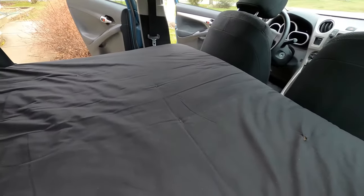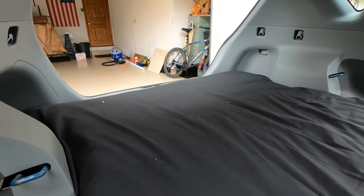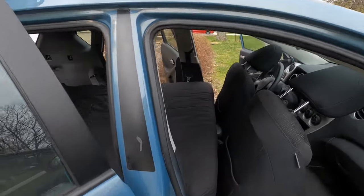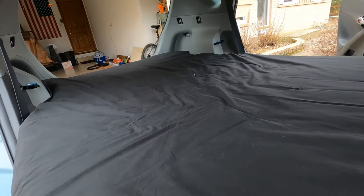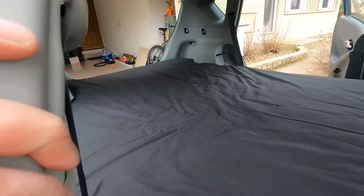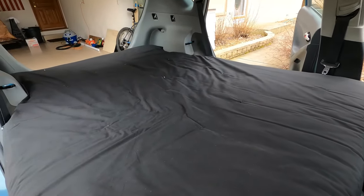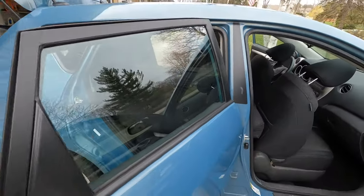We'll get a view from the inside looking out. That's how it looks in the back, and I guess the better thing would be to open the front door. This will be perfect for dispersed camping in the National Forest or anywhere where you want the comforts of a bed. It's very comfortable — it's beyond description.